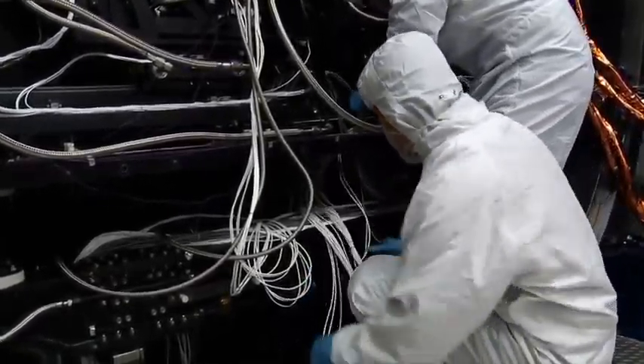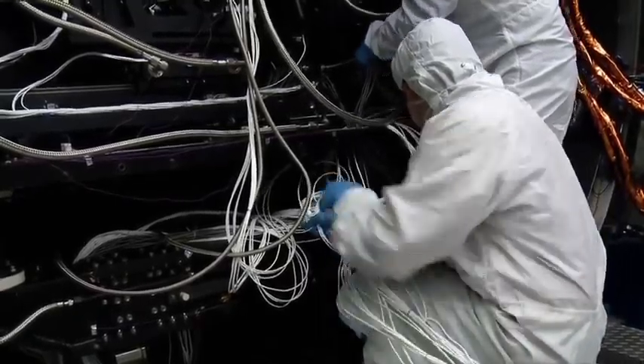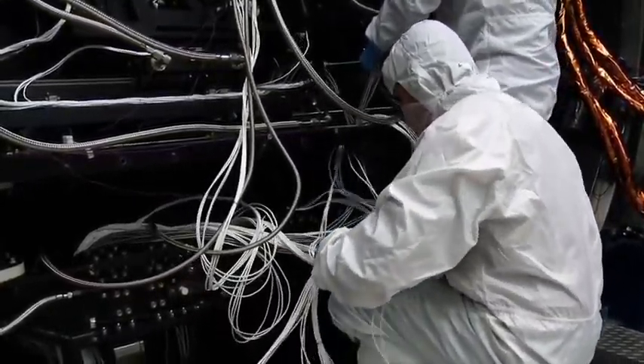Once satisfied with our inspection, we disconnect the wires and cooling lines from the instrument and the calibration equipment. Then we pull out the sled.